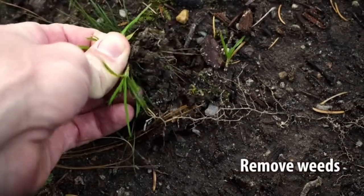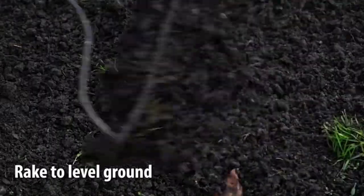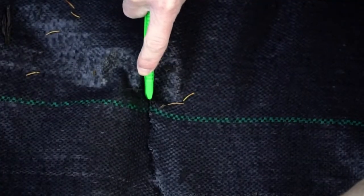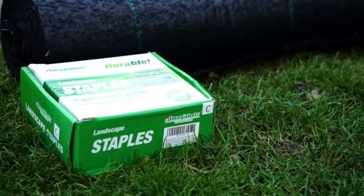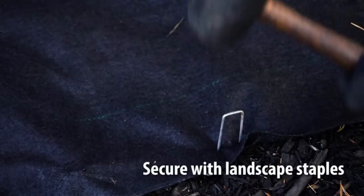To set up your weed fabric, remove the weeds and rake the area smooth. Set up the Weed Barrier Fabric and place the fabric around existing plants, or cut an X for new plants. Secure the Weed Barrier using Amagabelli Landscape Staples.